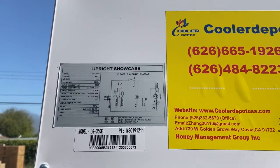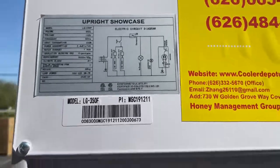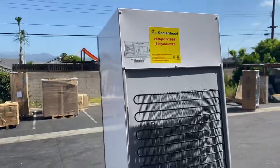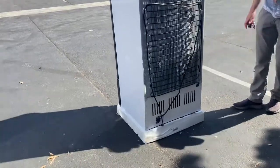You have your model and all the electrical information regarding this unit. It is also certified by the health department, so this unit is approved by the health department. On the back, you have your plug — it is going to be a standard 110-volt plug.